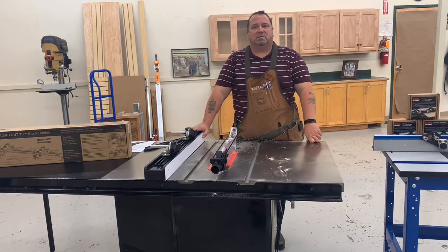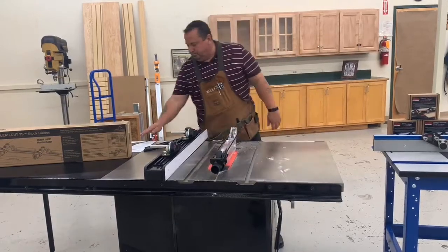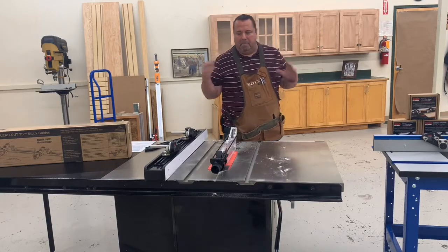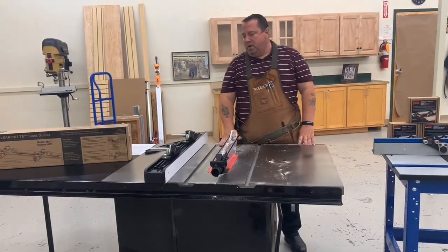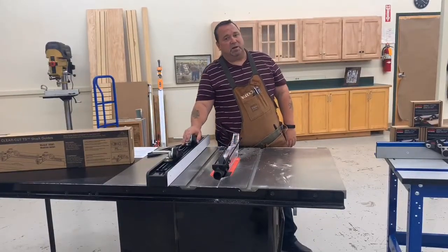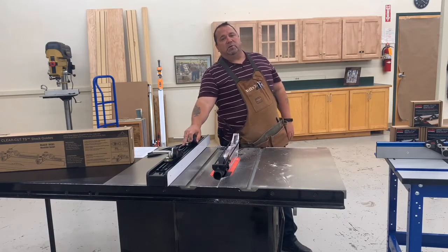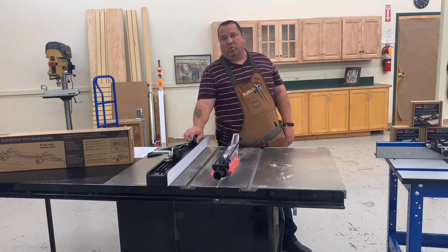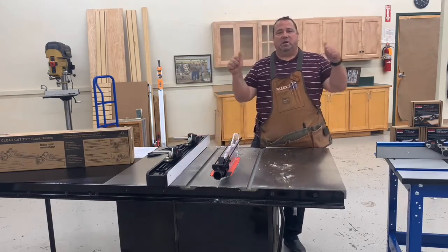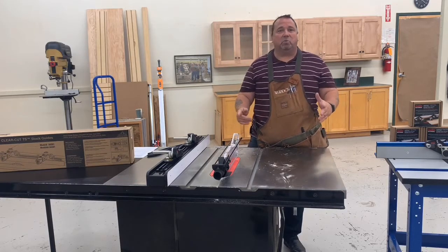These are my go-to safety items after the SawStop. I can't stress enough how much I believe in this product. I own these products and I know that they make my shop safer, which makes me more confident in what I'm doing. Stay safe out there, Facebook — we love you guys. Come see us at Woodcraft in Spokane; we'd love to visit with you and talk about what you're working on.